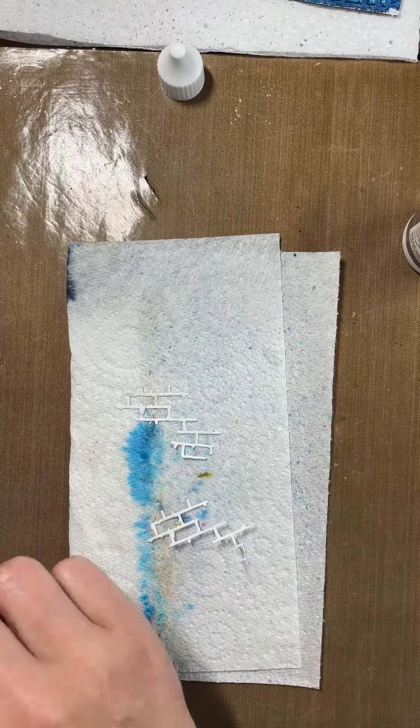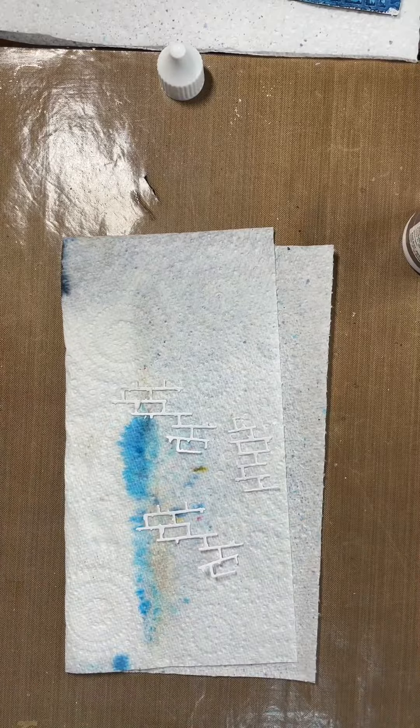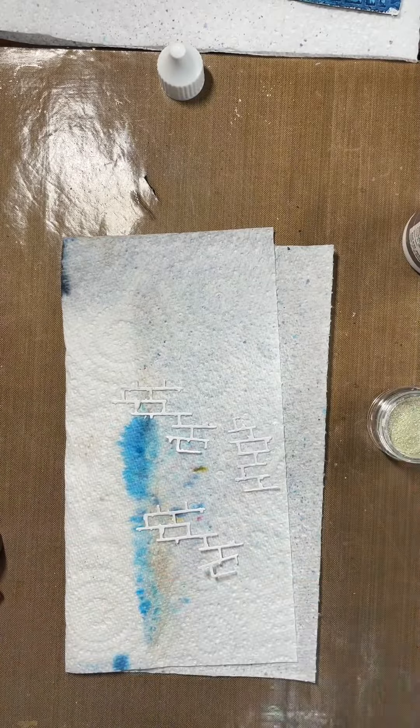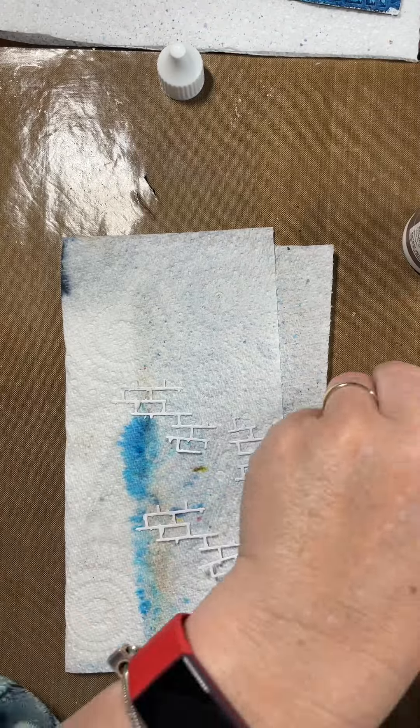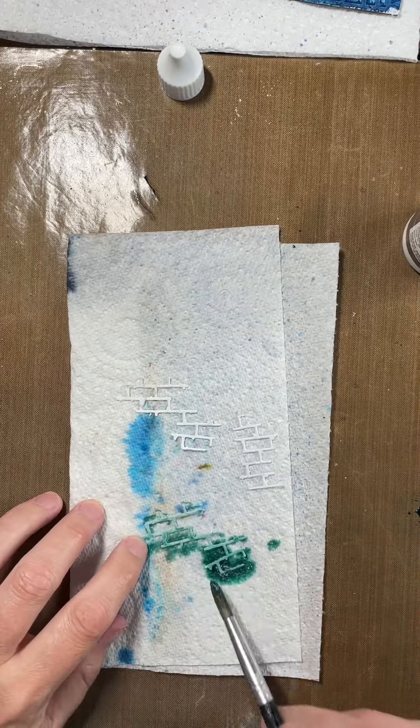I decided I needed to add a little bit of green, so I'm using these die cuts and the magical Mad Hatter mint green, just with a little bit of water, and painting it on with a paintbrush.